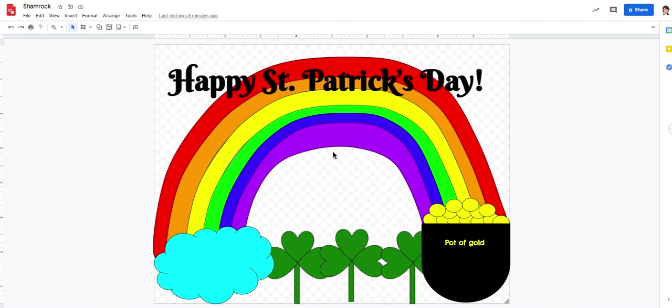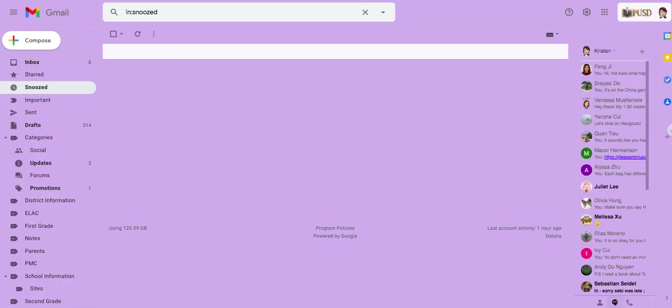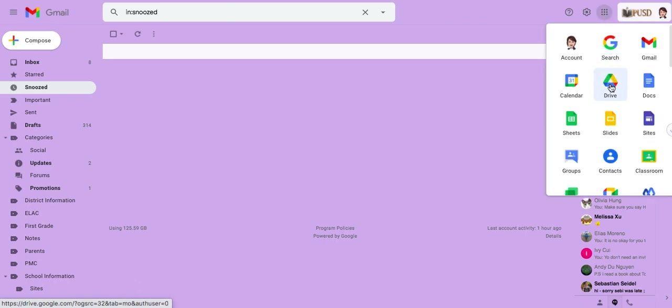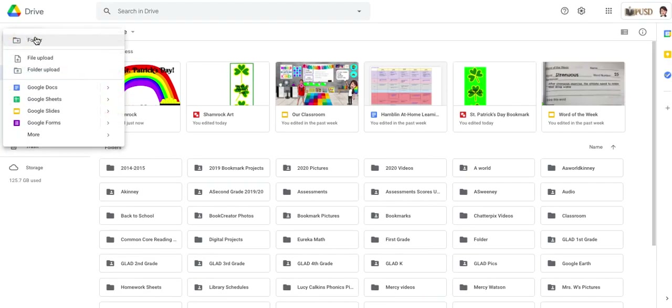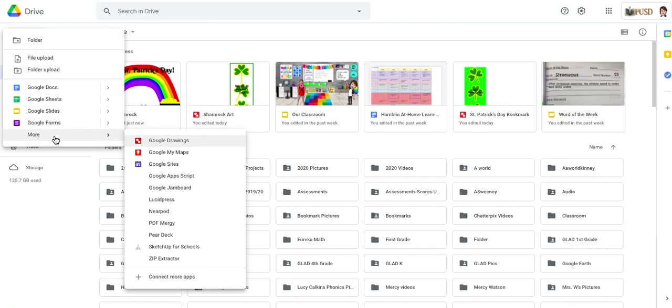The first thing you're going to want to do is get to your Drive. If you can't remember how to do that, make sure you're logged into your Gmail account. Click on the waffle, then click on the button that says Drive. Once in your Drive, click the button that says New, slide all the way down to More, then slide across and click on Google Drawings.